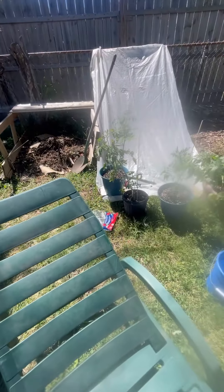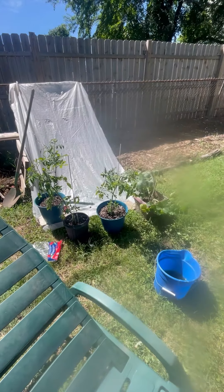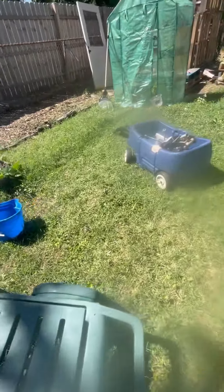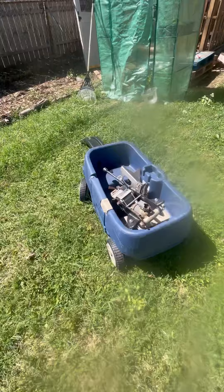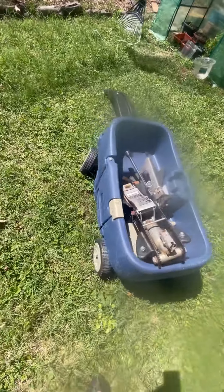What are in these pots? The first three are tomatoes, the other one is a squash. And we got this little wagon for free so he can drag around his little tools and garden things in it.